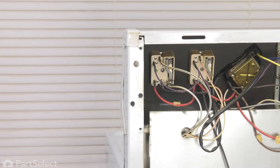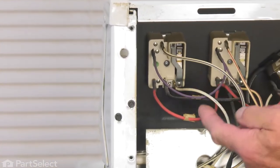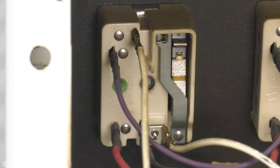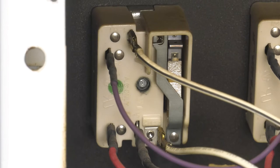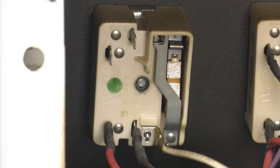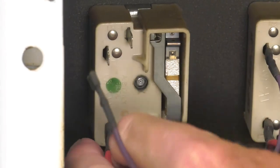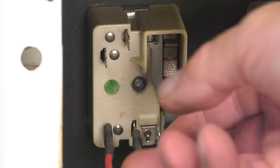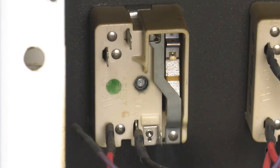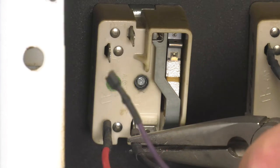Now, with the back panel removed, we now have access to the infinite heat switch. We're going to begin by removing the wires from the old switch — just take note of the terminals that each of those wires are located on so that it'll make it easier to rewire the new one in place. If they're on there quite snug, take a pair of needle nose pliers, grasp just the terminal and pull them off.